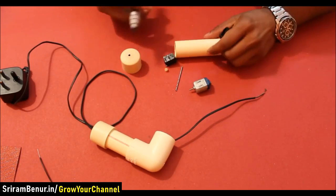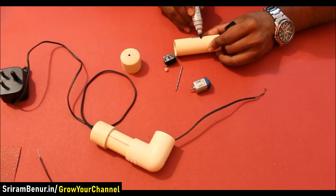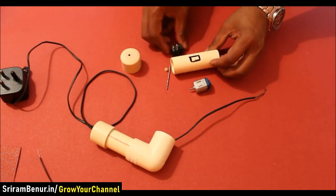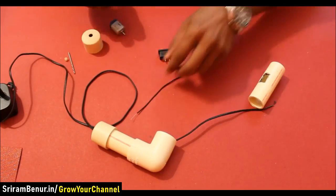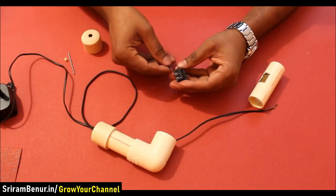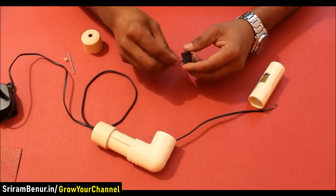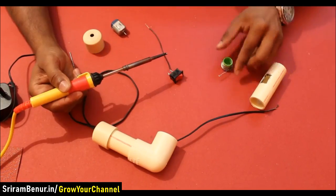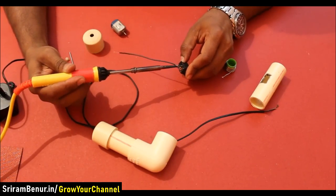Cut a small portion on the 3 inch length PVC pipe so that the switch can be fitted in. Now connect a small piece of electrical wire to one side of the switch and solder it.